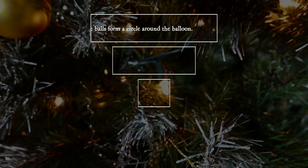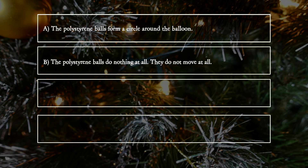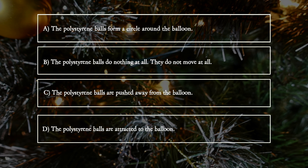A. The polystyrene balls form a circle around the balloon. B. The polystyrene balls do nothing at all — they do not move at all. C. The polystyrene balls are pushed away from the balloon. D. The polystyrene balls are attracted to the balloon. The correct answer is D.